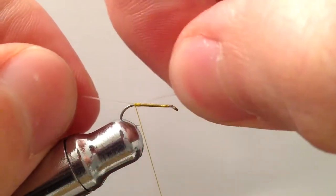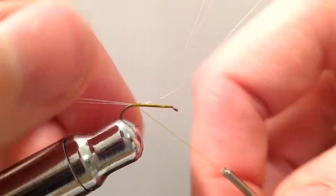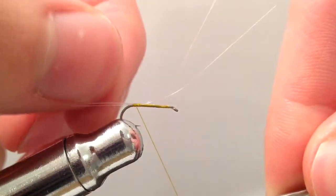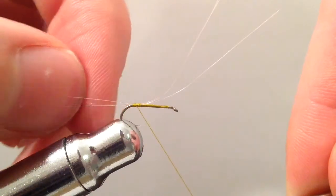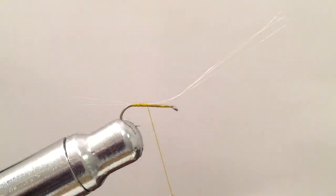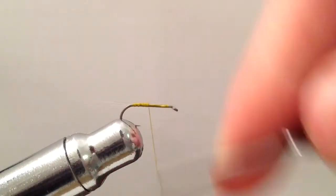I'm just going to take a few wraps to get those on the hook and then I can pull them forward. What I'm looking for is a length about hook shank in length. Then I take a wrap under the filaments to kind of prop them up. That wrap under also helps splay those out. If they don't splay out exactly you can always just adjust them with your fingers and then tighten them down to keep them locked in position. Go ahead and trim off the extra here and finish binding those down.